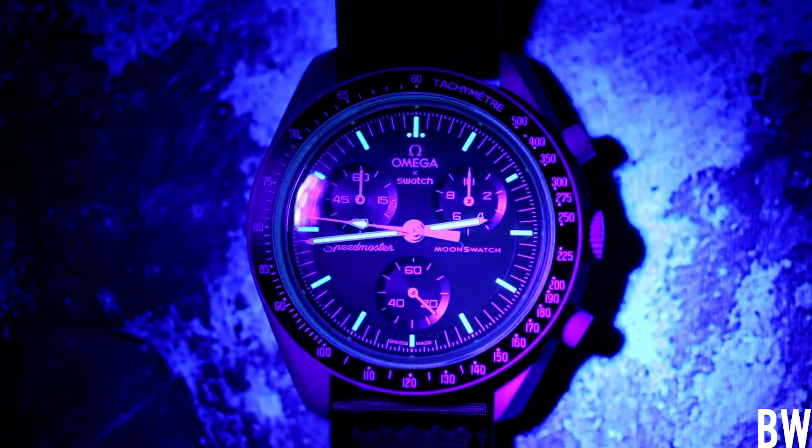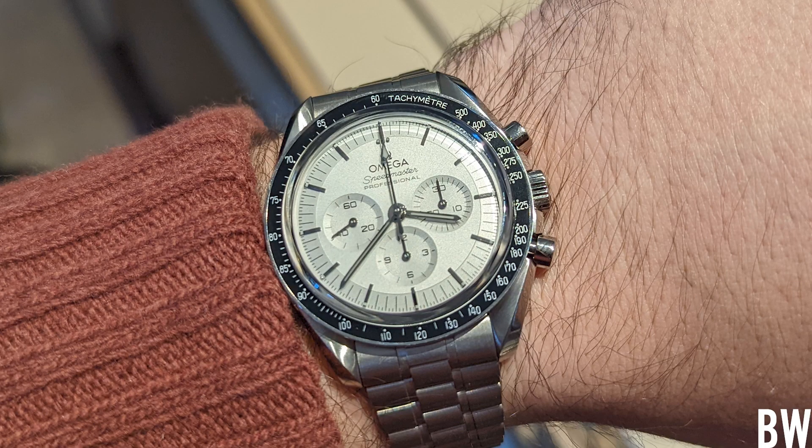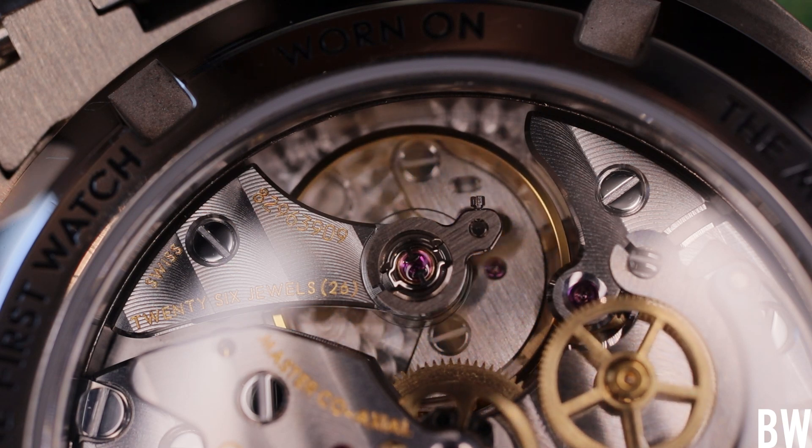It's almost exact in proportions and dimensions to the Speedmaster Professional — even compared to a precious metal variation, we're very close in exact dimensions, proportions, and heights. So yes, this is a Speedmaster. It's a little wild to think you can spend tens of thousands on a precious metal variation, or go with a stainless steel with a METAS-certified coaxial movement, but you can also spend just $260 and get a bioceramic variation in a host of different colors. I like that spectrum on the price scale as a consumer and watch enthusiast.